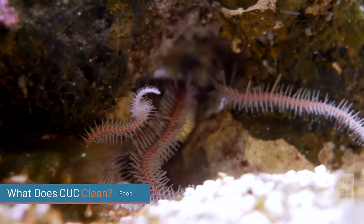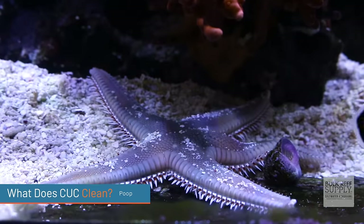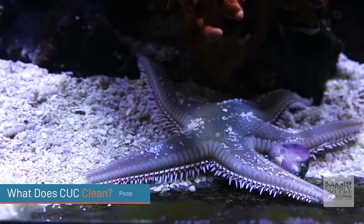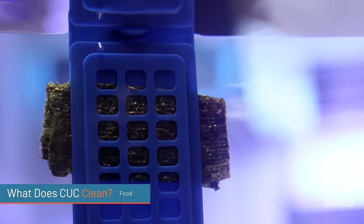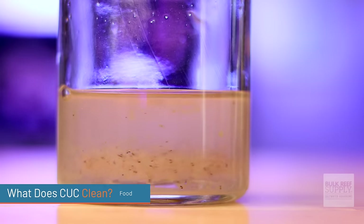Oftentimes cleanup crew members won't touch things like green hair algae or bryopsis. They're also really good at cleaning up fish waste and excrement. A lot of cleanup crew members will help aerate the sand bed, and when they do, they knock loose that waste, which helps it float up into the water column. If it stays in the water column long enough, it will go into the overflow and get pulled out by your mechanical filtration. The third thing cleanup crews clean is food — a lot of times food will settle into nooks and crannies or sit on the sand bed, and there are cleanup crew members that will hunt it down and consume it so it won't break down into ammonia, nitrates, or phosphates.